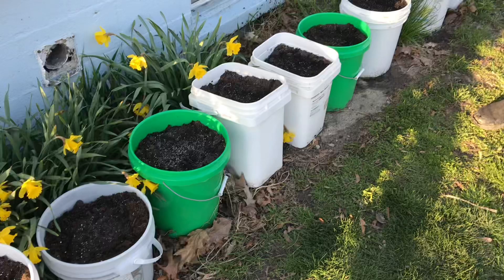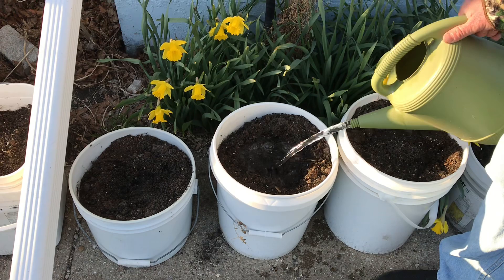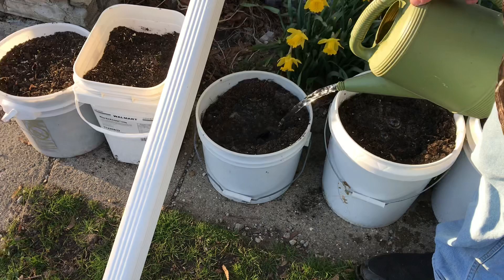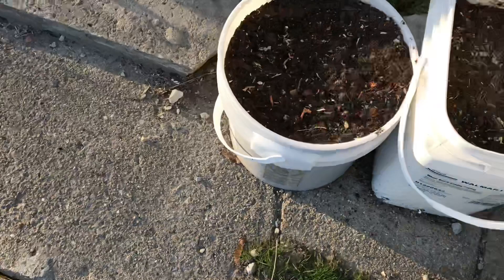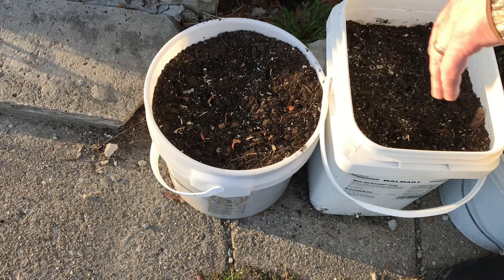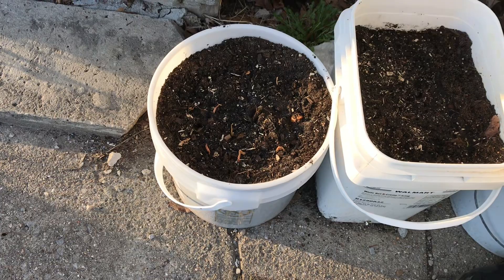I got a lot of stuff growing right around here. You can see my daffodils back here. I've got chives that come up right in the crack of the cement, so I just leave them there — they seem to be happy. I give these potatoes a little bit of water so they make good contact with the soil and start growing in the sunlight on the south side of my house. You can see these little tufts sticking out here — that's my onions. I planted quite a few onions in this pail for green onions. This will be some of the first stuff that we actually use — fresh green onions to put on whatever we're cooking.